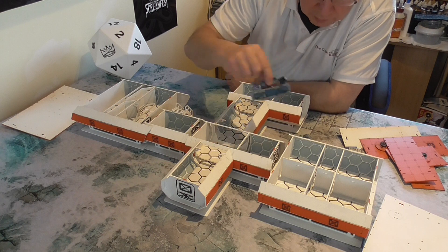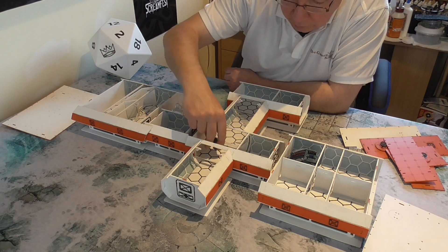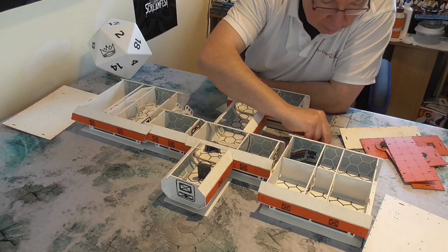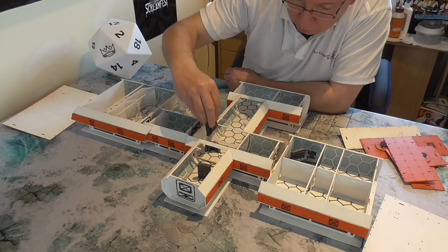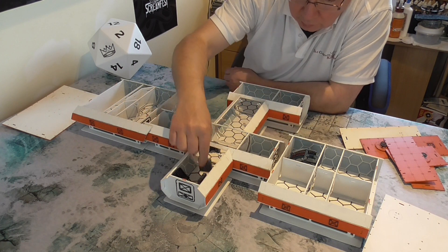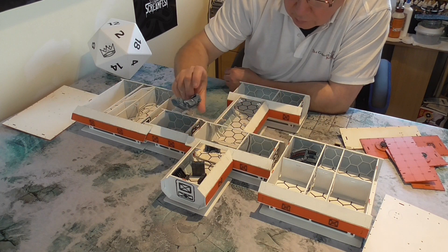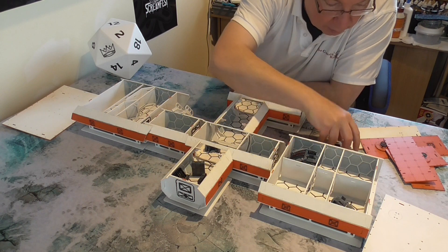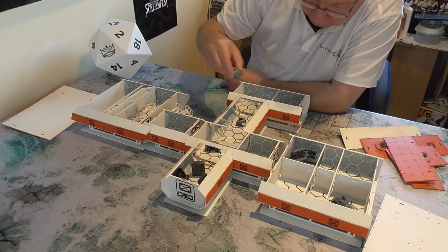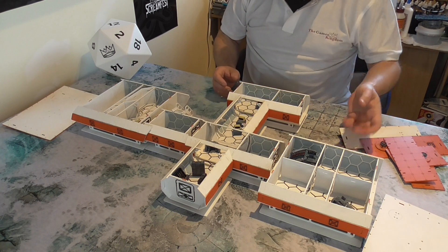We've got a few bits of scenery so you can put these into some of the rooms when you're done. You've got little things like cabinets and gun racks, so these things can go up against walls and you can even affix them to the walls if you like. We've got some cabinets for equipment and clothing, some desks, and these can all go into the rooms. Then you've got some computer terminals that you can dot around the complex. I've got a lot more scenery than this to go in but you can get the gist of where these things go.